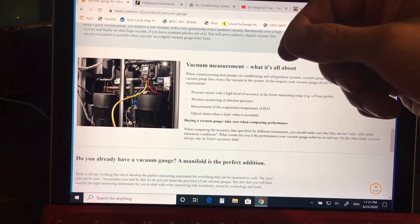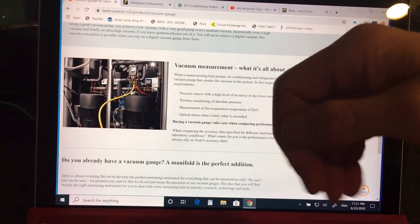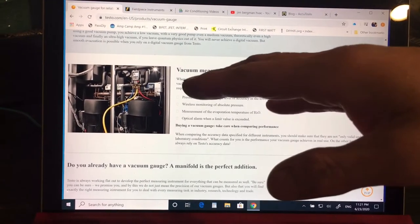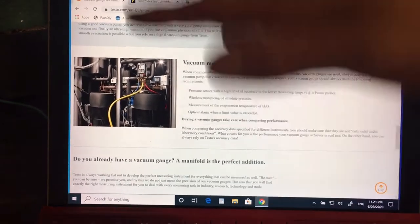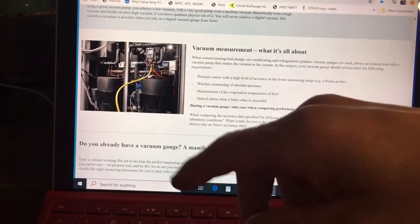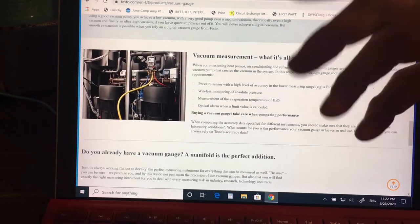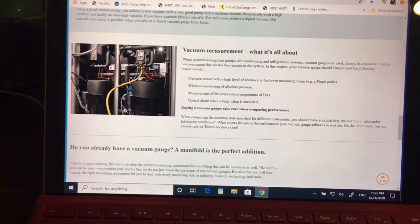The level of working on automotive air conditioning versus commercial or industrial HVAC are two very different levels. Car mechanics are always considered the lowest end of the totem pole. They're always considered in the automotive field to be somewhat lazy about getting an education — but both are real trades.